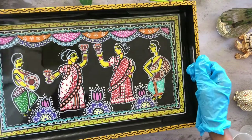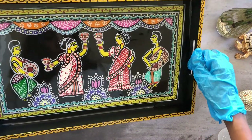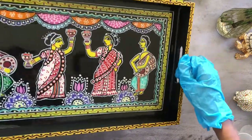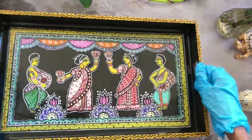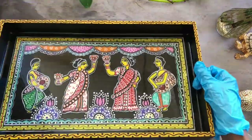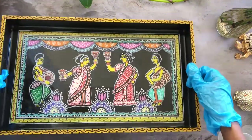Now let's gently rotate the tray so the resin mixture can flow into all four corners and we get a uniform finish. It's looking beautiful already — in person it's looking lovely. After it's spread throughout the tray it gives such a nice finish, and the acrylic colors also just brighten up after the pour.